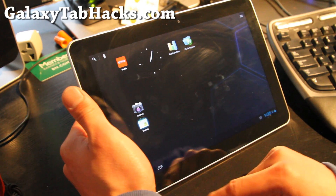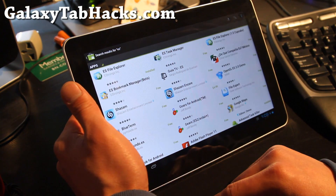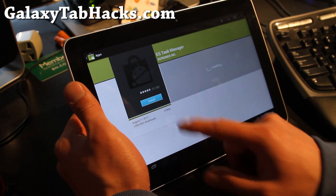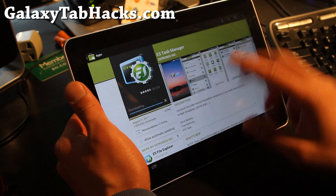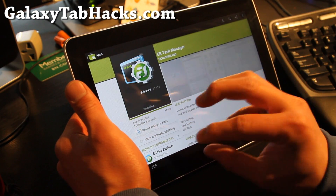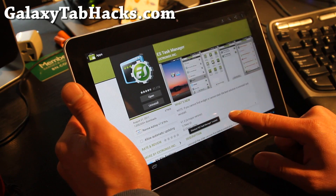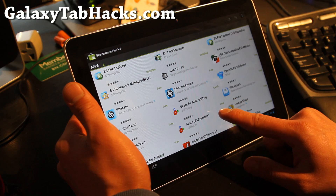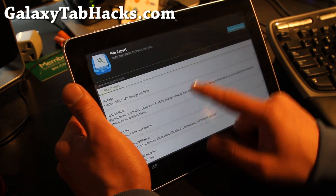Let me show you how fast — I've got a pretty good WiFi connection here. Let's see how fast it can download Task Manager. There we go. As you can see it's much faster, a little bit zippier, and it's installing pretty quickly. Let's go to another app and install while this is going on — FileExpert. We'll do multiple download tests here.